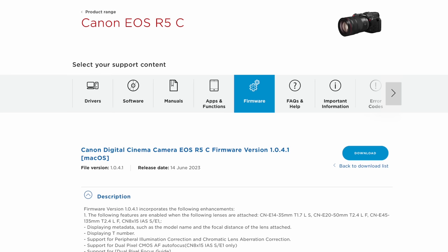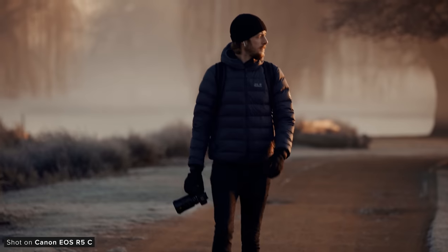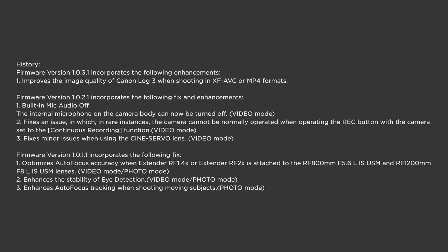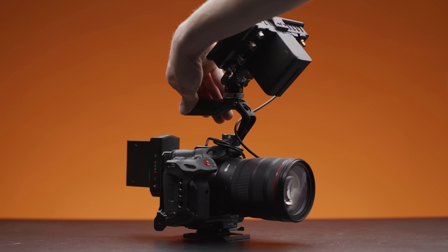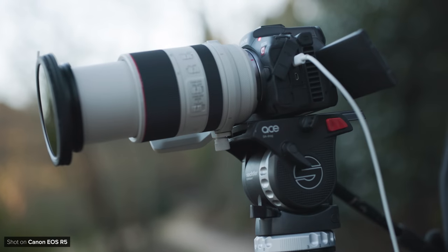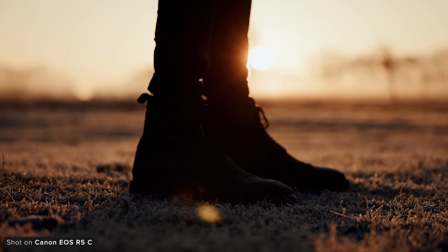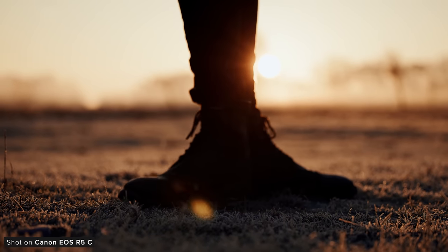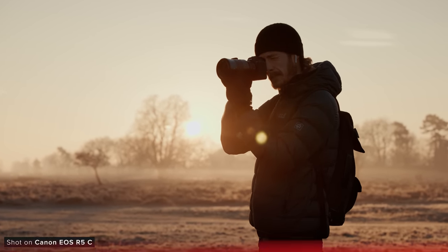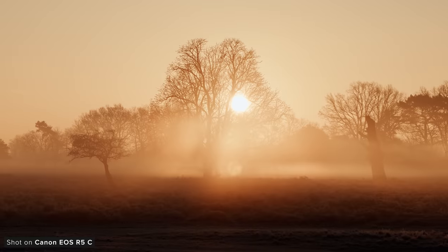This firmware is available to download now on Canon's website — links which I've put in the description below. The R5C is coming up to a year and a half old and it's seen a good few firmware additions over that time, and it's still one of the best hybrid cameras on the market. We use it all the time and love the image that it produces. Yes, powering the thing when we are using it as a behind the scenes camera is really frustrating, but we work around that as it can take such great stills and video in just one package, which means we don't need to carry two separate cameras. So if you're in the market for a powerful hybrid workhorse, the R5C is definitely worth considering.